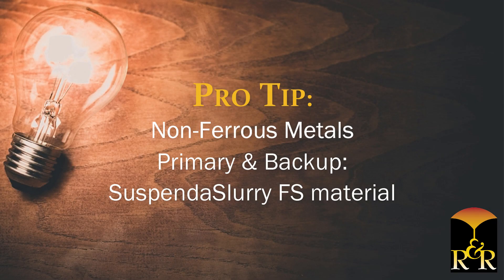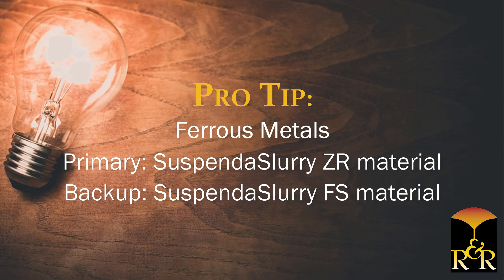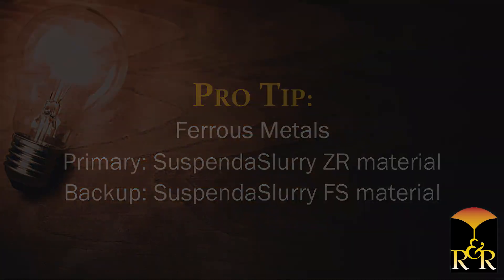For non-ferrous metal casting, Suspenda slurry FS material is recommended for both the primary and backup coats. For ferrous metals, Suspenda slurry ZR material is recommended for primary coats. For backup coats, use Suspenda slurry FS material.